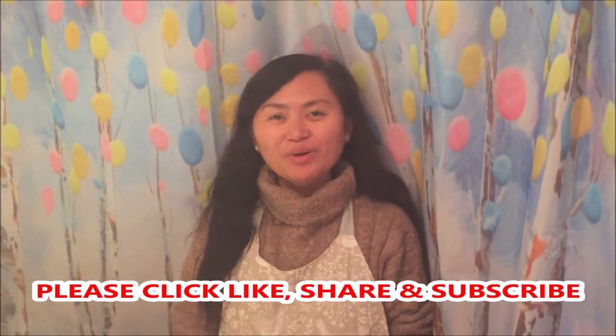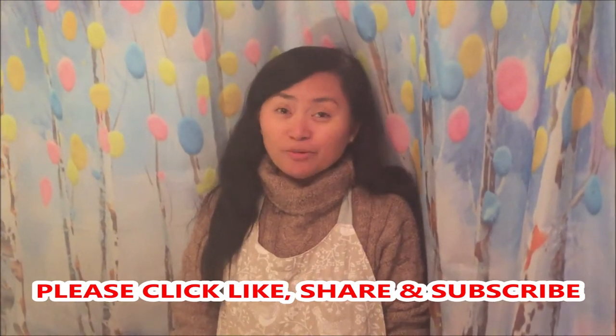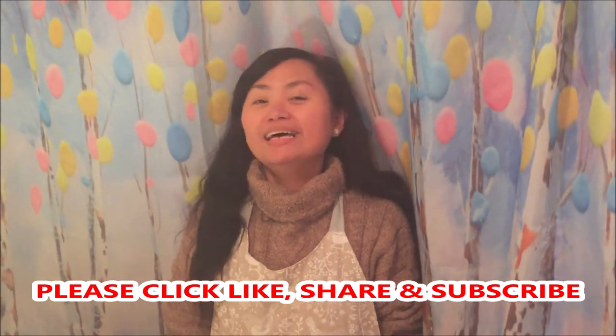Hi everyone, bonjour, guten tag, konnichiwa, ohayo gozaimasu, ciao, kamusta! Sherry here again and welcome to my channel. Today I'm gonna show you how to cook pumpkin or butternut squash in coconut milk, or ginataang mix in Filipino. If you're ready, let's start cooking!